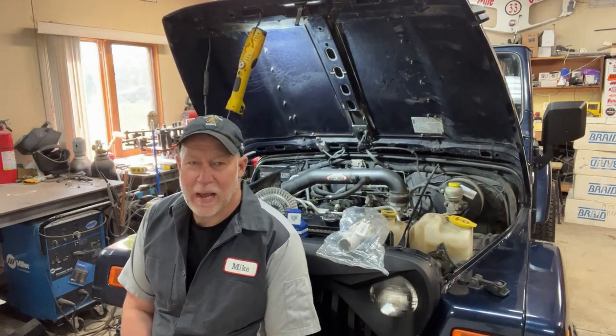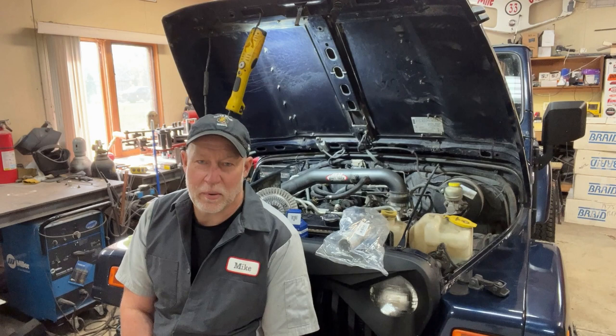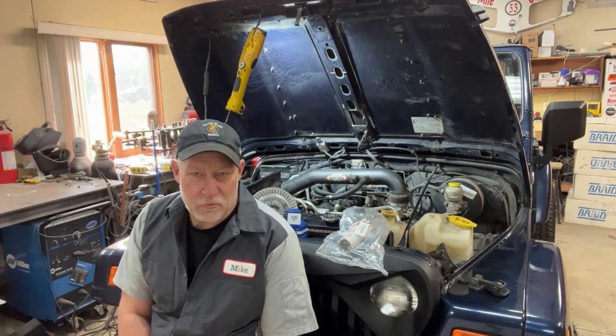Jeep overheating issues. The 4-liter Jeep is notorious for running a little bit on the hot side anyway. But on a really hot day, if you're sitting in heavy traffic, it's starting to creep up a bit more now, starting to get to the point where it's almost boiling over and overheating. A couple of different things could be causing the problem — I'll go through those with you.